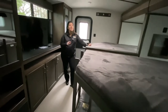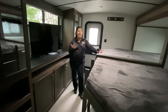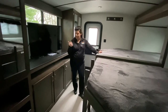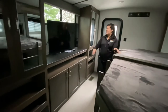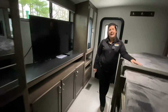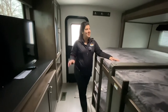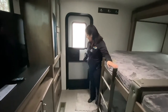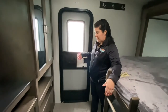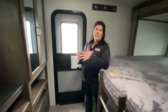Technically, if you sleep two people per bunk, total throughout this entire unit, you could sleep 14 people, which is crazy. So if your kids want to bring a bunch of friends, bring them. You've got all kinds of storage and a TV back here as well, so if it's raining they can hang out back here and not bother the adults. You do have your rear entry door, which is also nice for extra access or storing a couple of bikes while traveling.